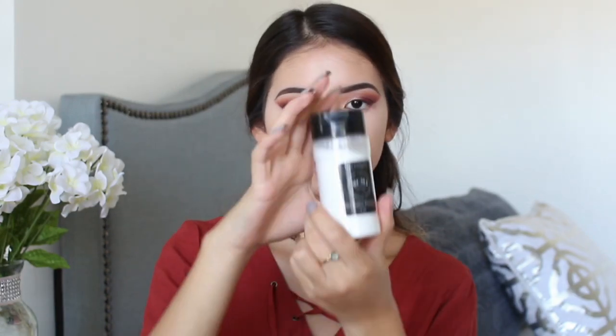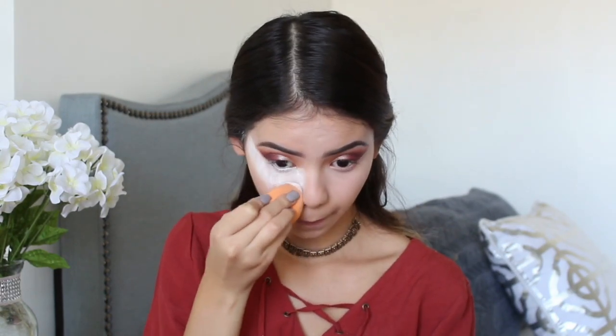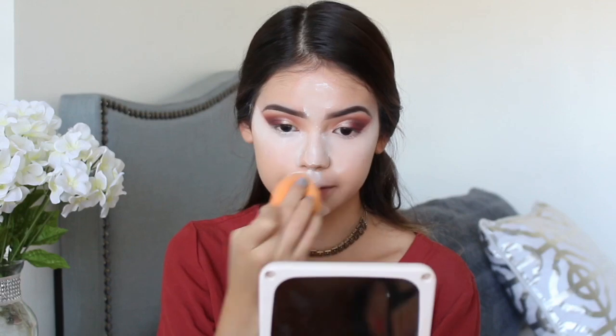This concealer dries faster than my Maybelline, so I have to quickly blend it out. To bake my concealer I'm going to use the RCMA No Color Powder — it's quite messy, so I suggest pouring some in a bowl first. I apply some under my eyes and on my smile lines so they set, and I let it sit for about five to eight minutes.